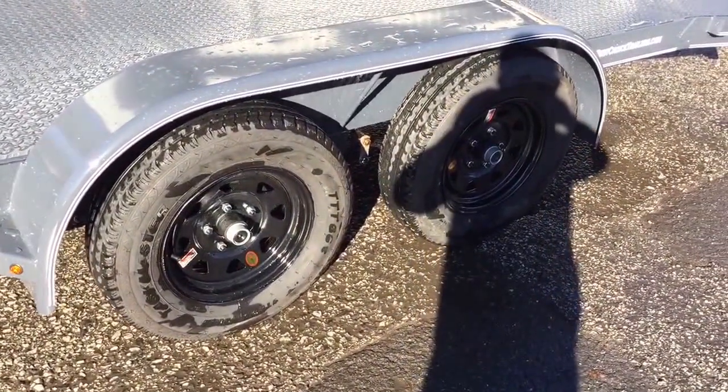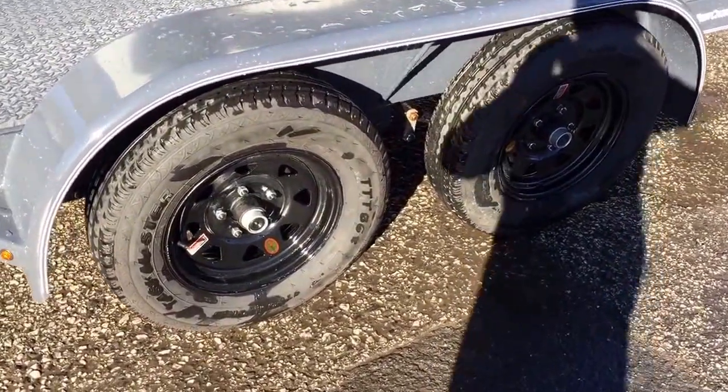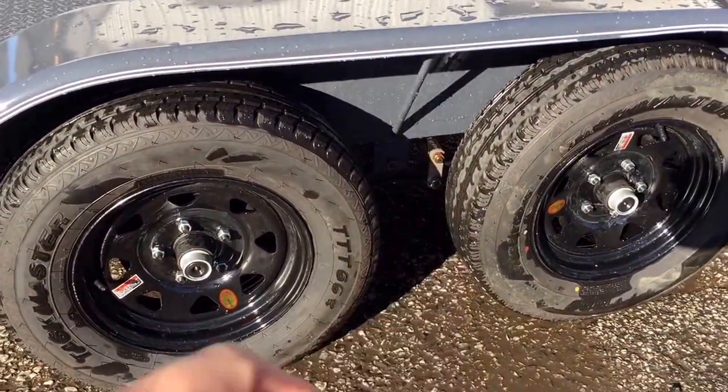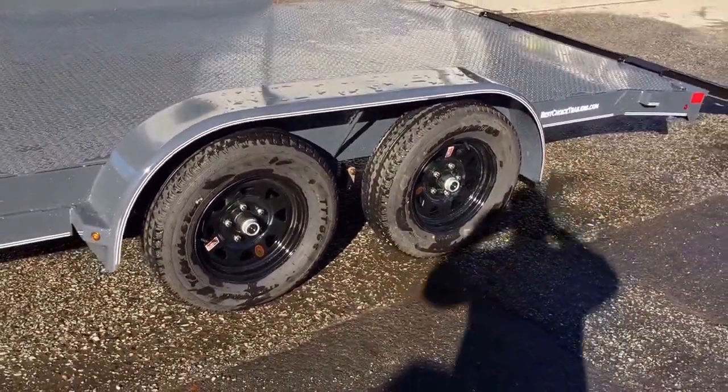Also notice here the smooth fenders, which give it a nice look. Radial tires. On this one we've gone with the black powder coated wheel. And you'll notice on the fender there's a support prop, so if you sit on your fender you're not going to find yourself laying on the ground.